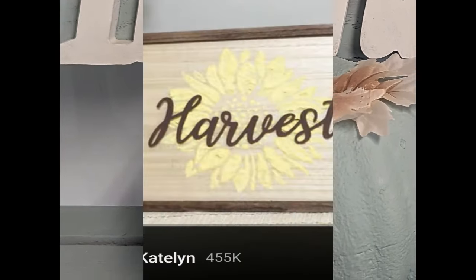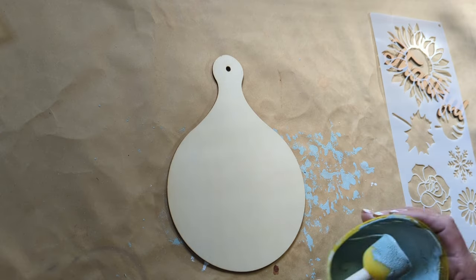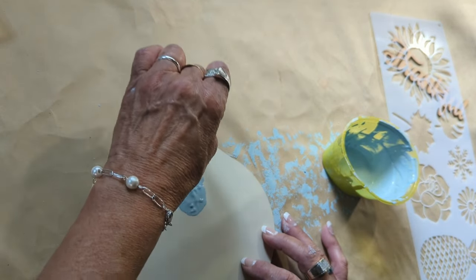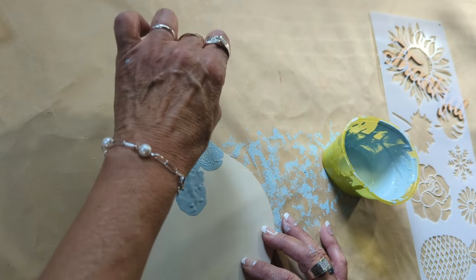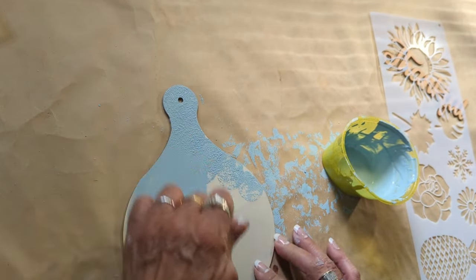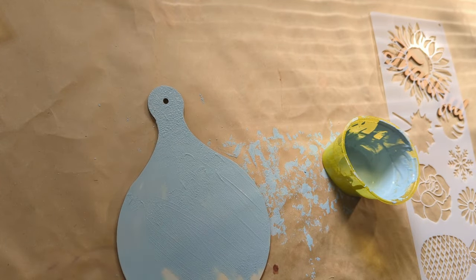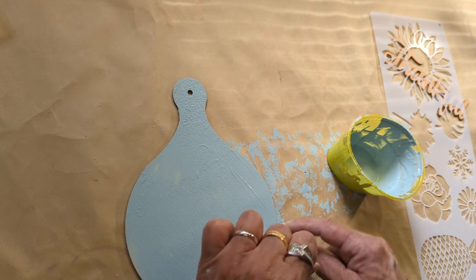For the second project, I was inspired by Crafts by Caitlin. I am going to be taking this little paddle board — or you can call it a cutting board. I purchased this at Timo. I'm going to continue using the same paint, giving it one coat, then waiting until it dries and dabbing it with a sponge brush.